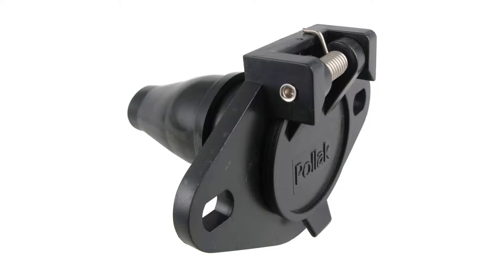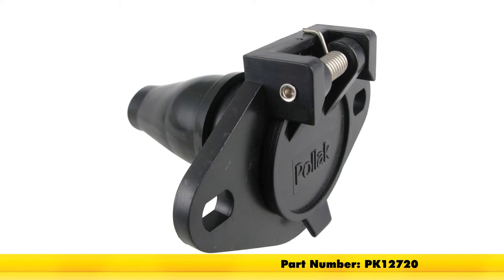We're ready to hook up. That's going to complete today's look at the Polak 6-pole round pin trailer wiring socket, part number PK12720.